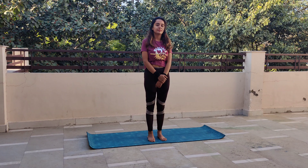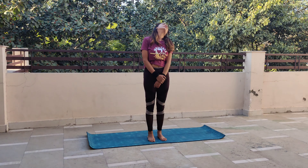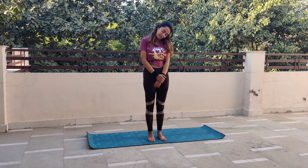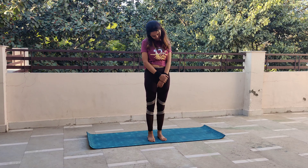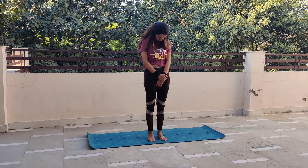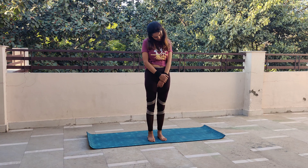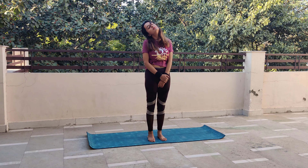Exhale, go down — इसे आपको दस बार करना है। याद रखें, center में आते ही inhale करना है। इसके बाद exhale, सांस को छोड़ते हुए neck को left side, and inhale come back, exhale right side — this is half rotation। आप पूरा पीछे अपने neck को नहीं लटका रहे। Please do it for ten times — five times on left and five times on right.